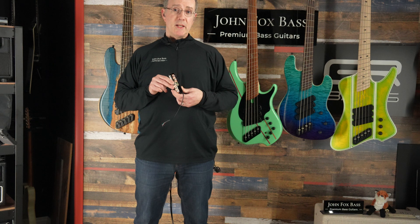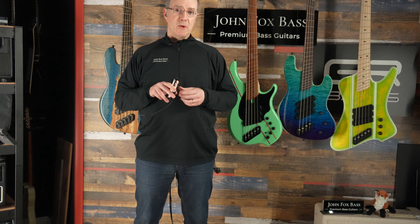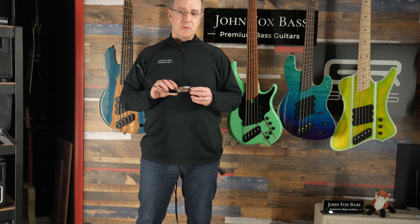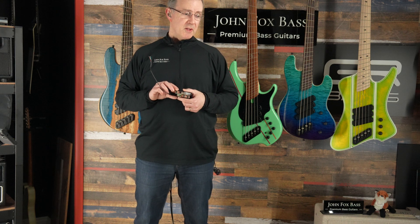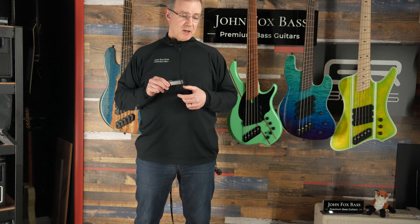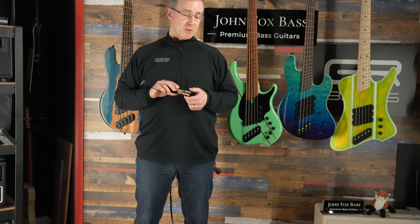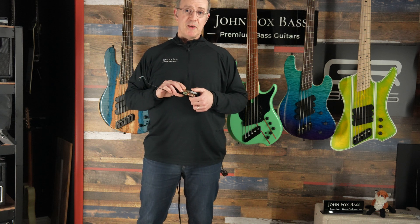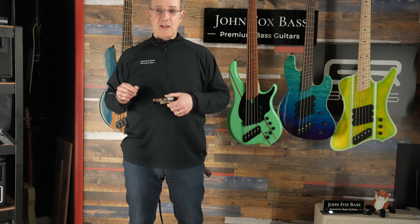So I wanted to get this out there so I could refer to this video for folks who are asking what those things look like and how those switches work. I'm going to make another video with a Z3 that's got a P-tone in it, some Super Fatties, and series-parallel switches, and we'll see what all that does. Thanks for watching and have a great day.